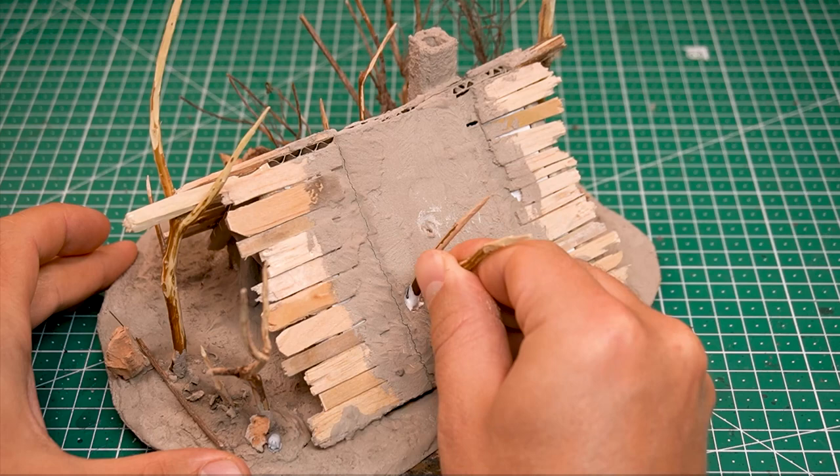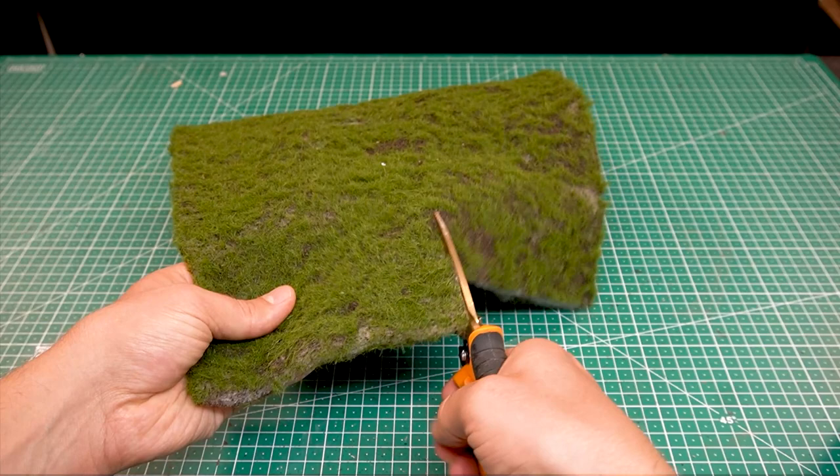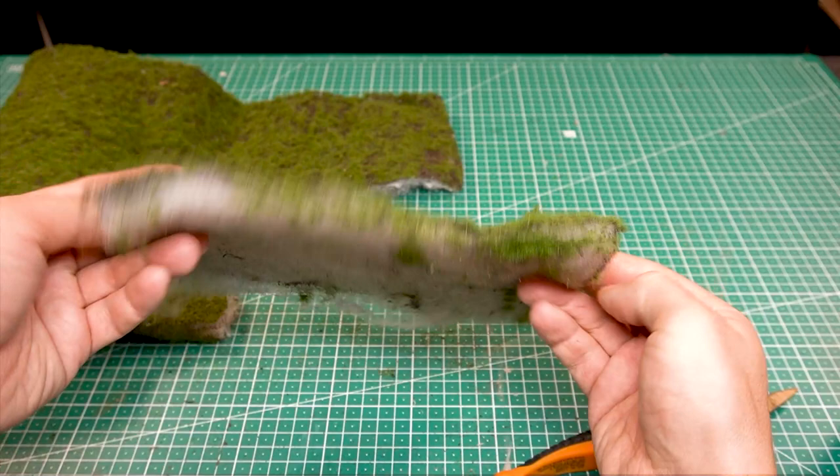Let's look at the roofing of this cabin. The roof is made of an interesting material that I discovered by accident. This decoration moss consists of a layer of fleece on which static grass and scatter material is glued. This stuff is fairly easy to cut with scissors or a knife.